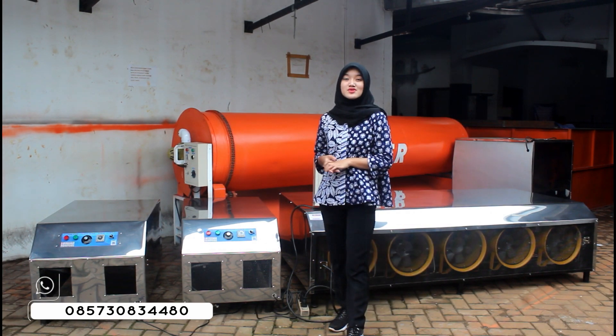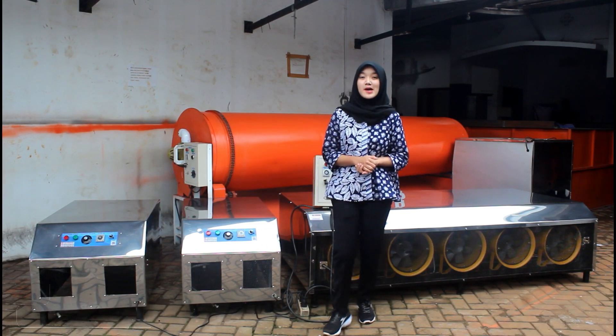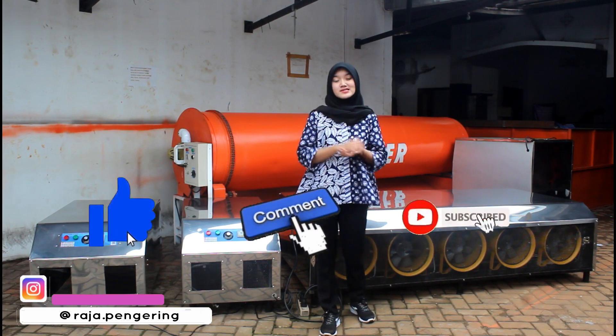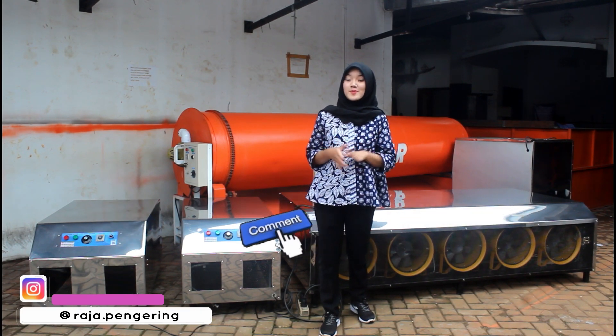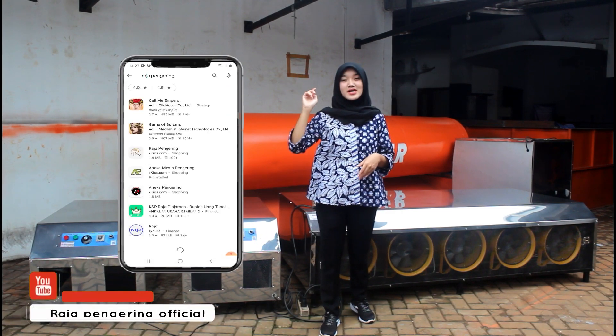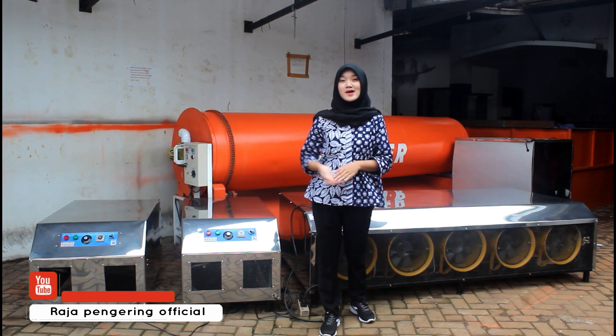Oke, terima kasih sudah menonton video review kami. Kali ini seperti apa video review tentang blower jumbo kapasitas 5 ton dan 1 ton ini? Lalu jangan lupa kalian like, komen, dan subscribe YouTube channel ini. Jangan lupa kalian download aplikasi resmi kami di sebelah sini. Kalian bisa download di aplikasi Playstore ataupun Appstore di HP kalian. Dan tunggu video kami selanjutnya. Bye-bye.